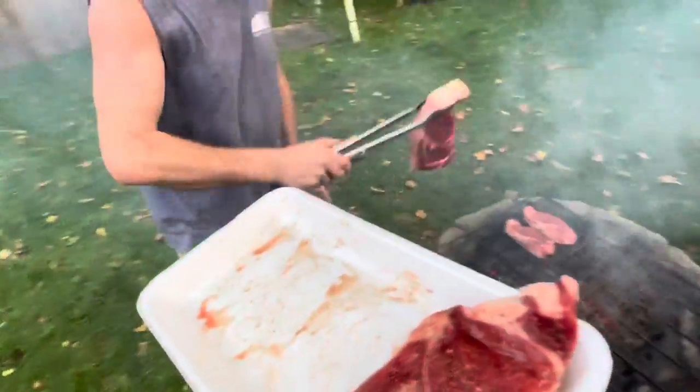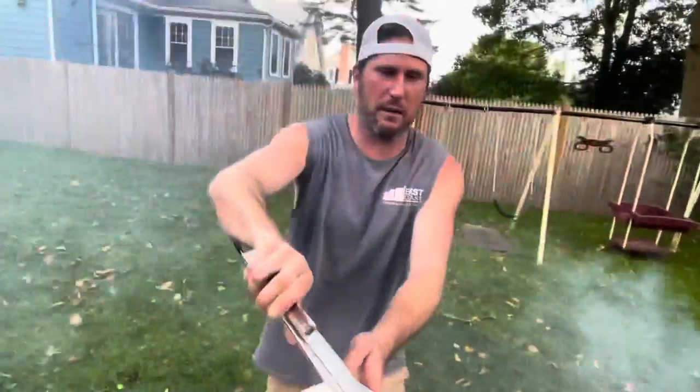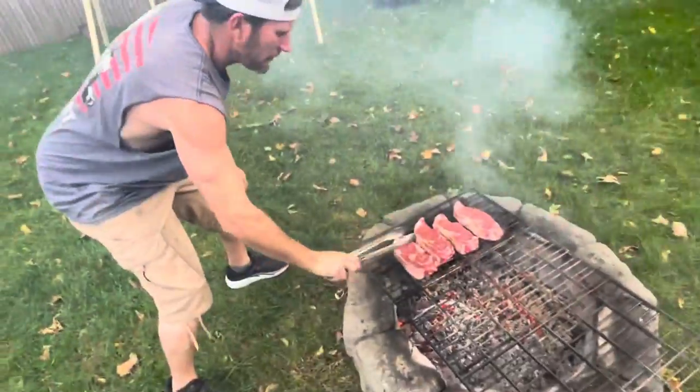Look at these ribeyes — oh my god, beautiful steaks! Where'd you grab these? Costco. Great choice — 67 bucks.